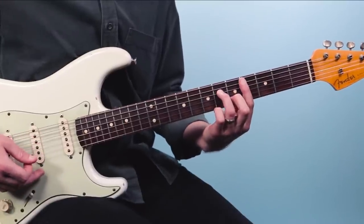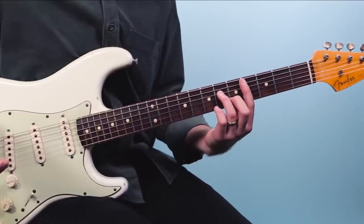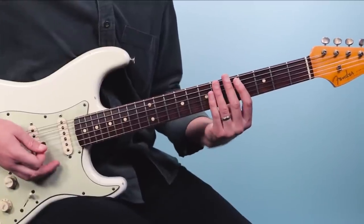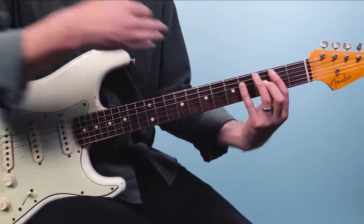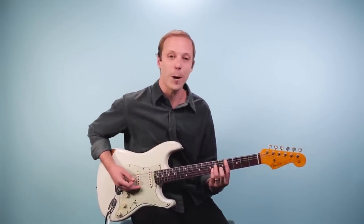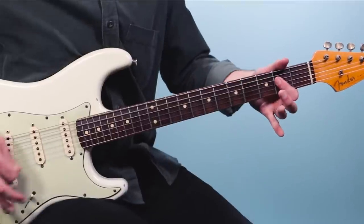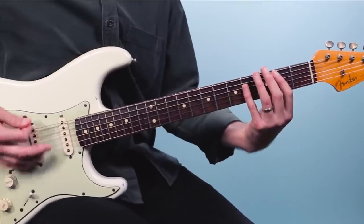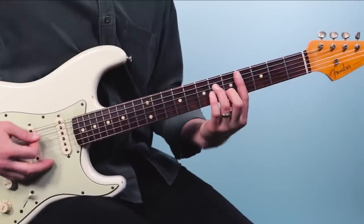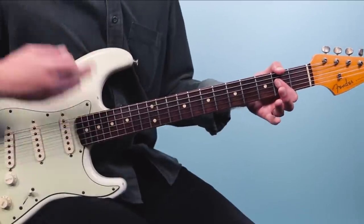Then we'll move up to C sharp minor seven — two, and three, and four, and one, and two, and three. Then we're going to move down again to the B chord. We'll come in on the and of three and do the same rhythm, but instead of going to C sharp minor seven, this time we'll go down to the A. One, and two, and three, and four, and one, and two, and three. Then it restarts.